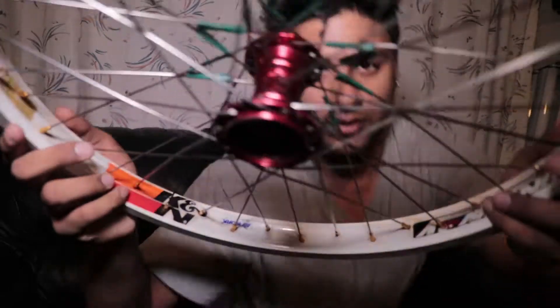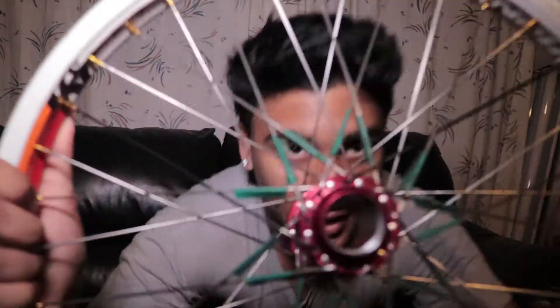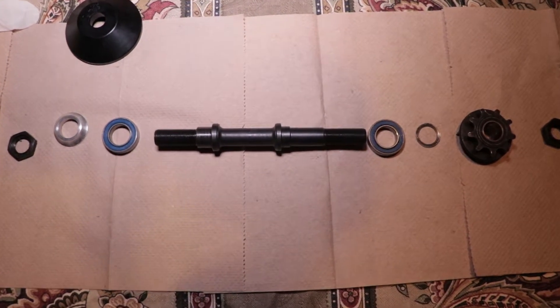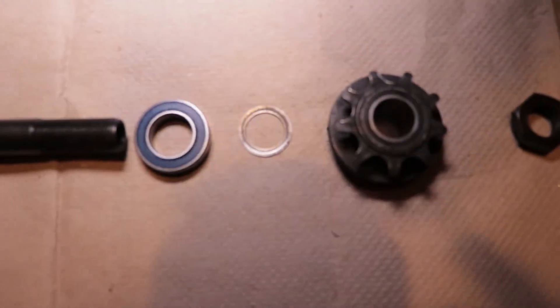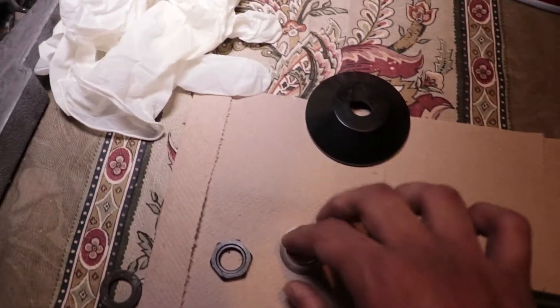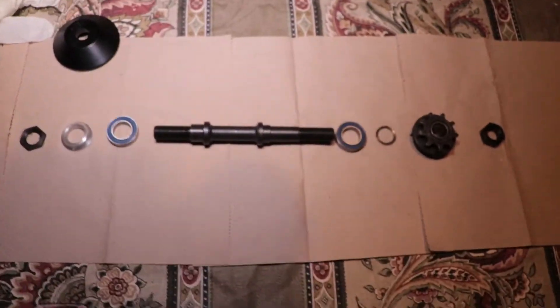The hubs are actually pretty good — that's the only reason I'm sticking with Profile. This hub looks completely untouched, so really an axle is all that was needed. Let's go over how to put this hub together. You have the axle in the middle, the longest side takes the driver, the bearing, and that shim piece is very important between the bearing and driver. Then you have your lock washers and your cone washer. In my case I'm using a hub guard.